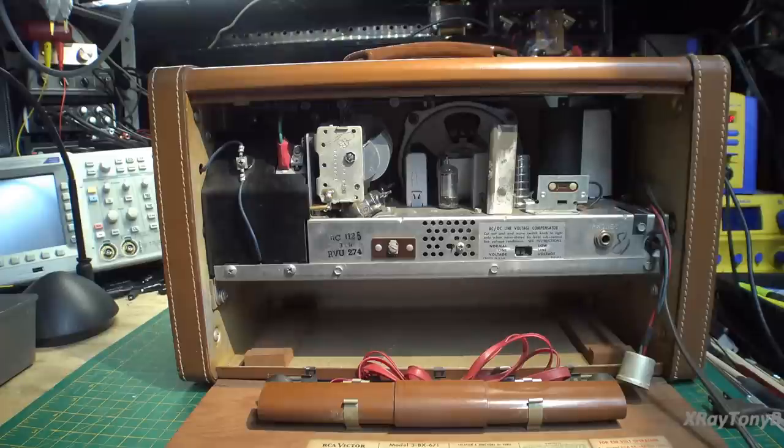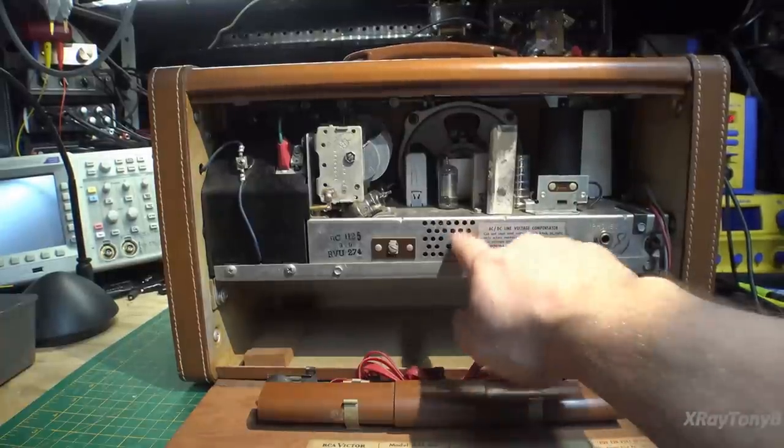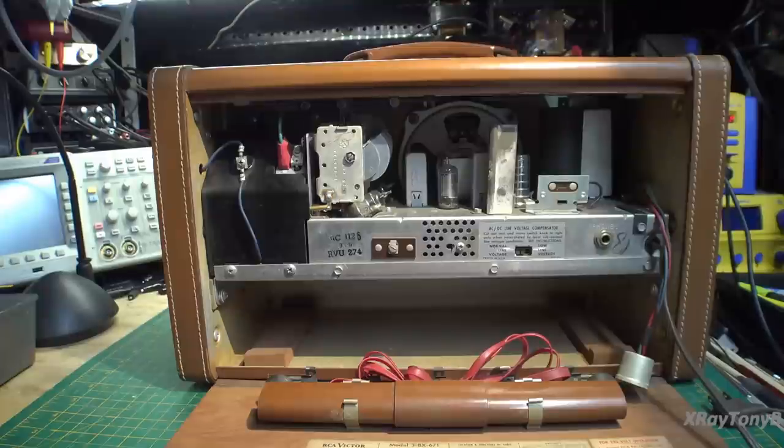These selenium rectifiers tend to fail when they get old — they burn up and smell really bad. Let's just see if it works. We're going to proceed with caution and use a dim bulb. We're not going to get fancy with anything here — just put a little current limiting bulb in here, turn it on, and see if we get power.